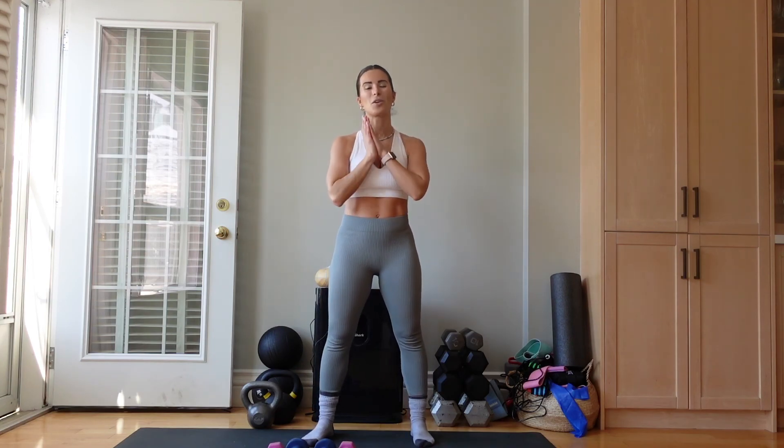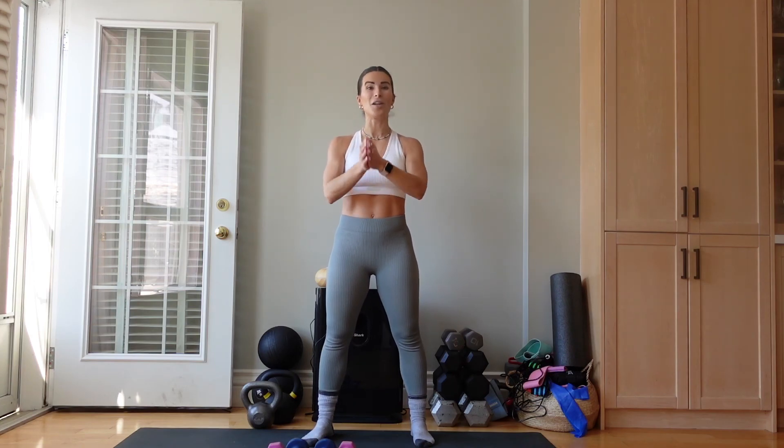You already know — if you feel amazing too and you love this workout, it would mean a lot for you to subscribe, like, follow, and even share this with a friend. And I will see you soon. Bye!